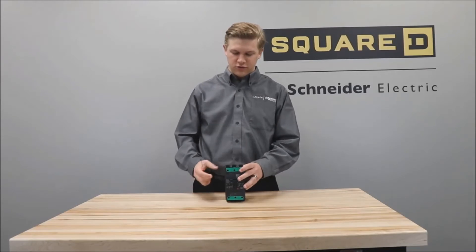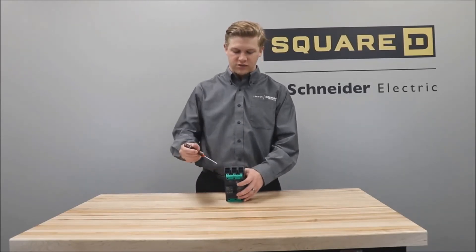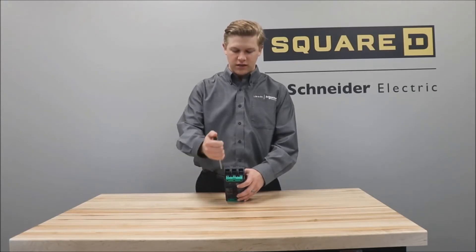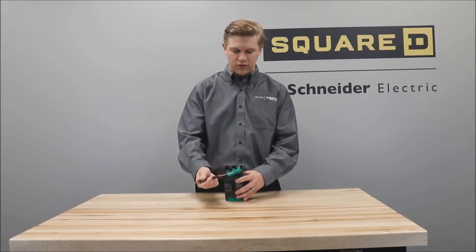First, you'll remove the green connection system cover by putting a flathead screwdriver in this slot and then working it until it comes off of the breaker, like so.